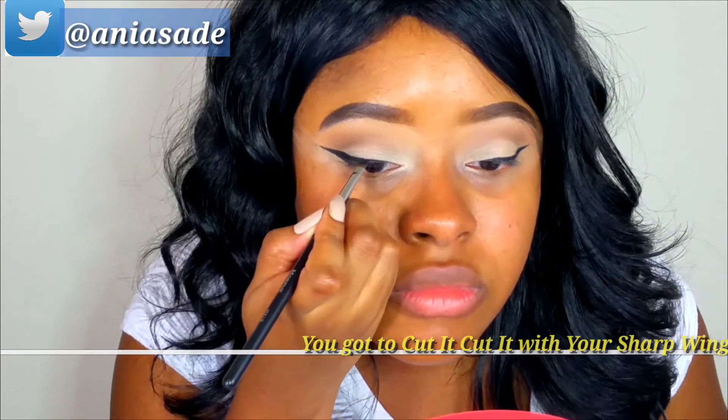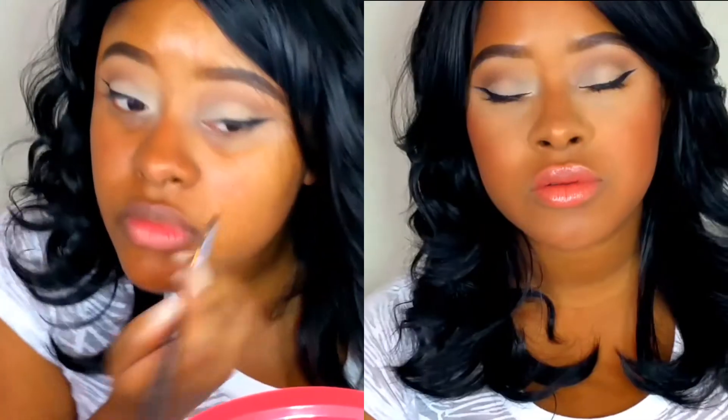For it to look well-presented, it needs to stop before the end of your eyebrow tail. But that completes the look — I hope you like it! Give this video a thumbs up and let me know that you love videos like this. I'll see you in my next video. Bye!